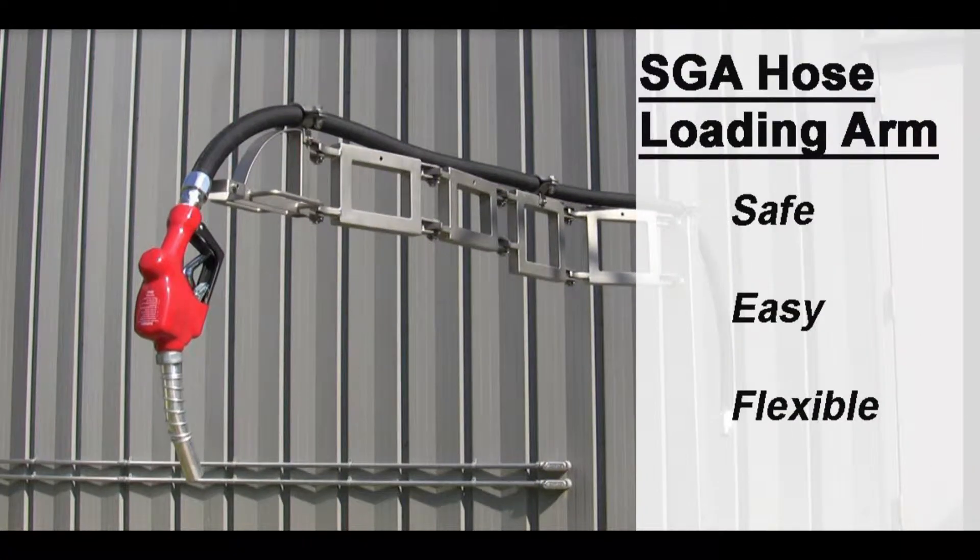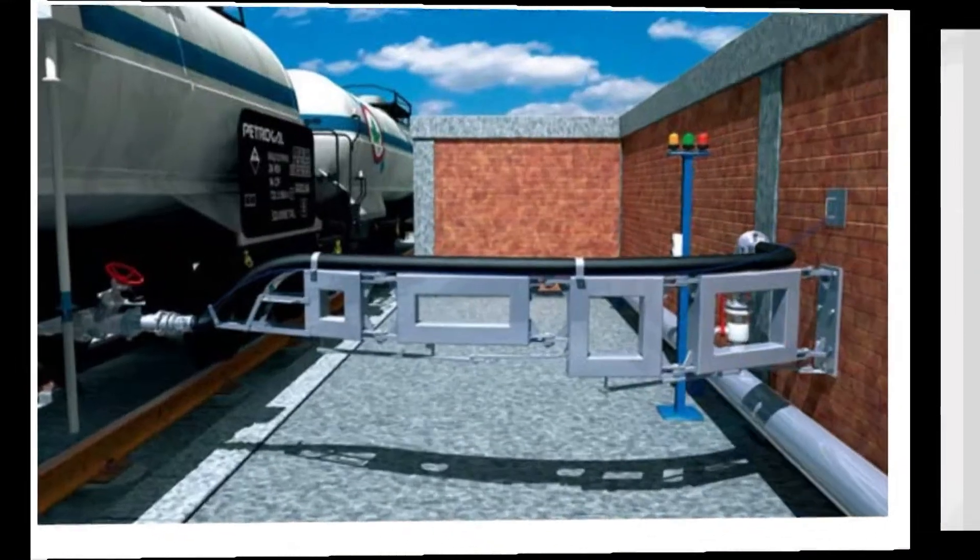The SGA hose loading arm, available in the U.S. from Hewitt, makes bulk chemical transfers safe, easy, and flexible.